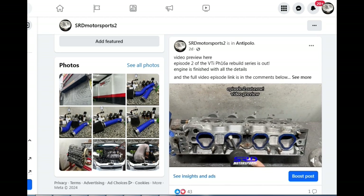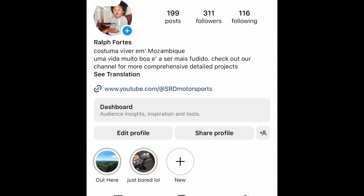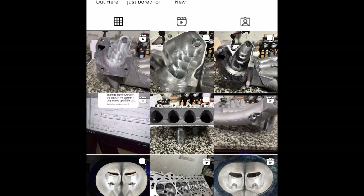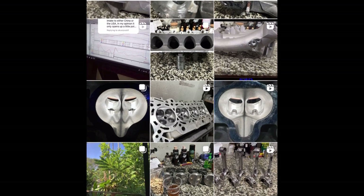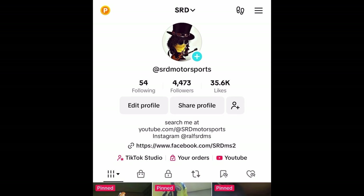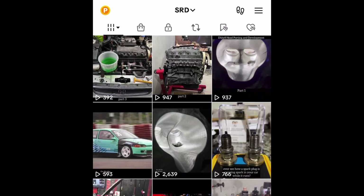You gotta like and follow the page to see all the good discussions — we even post reels there that don't make it to this channel. If you don't have Facebook, here's my personal Instagram, dedicated exclusively to SRD Motorsports. You can see all the good stuff posted there. For short-form content, we also have TikTok, which is quite active.